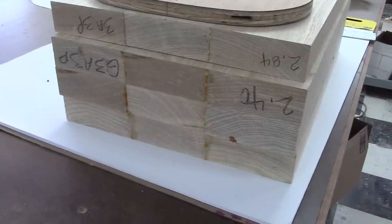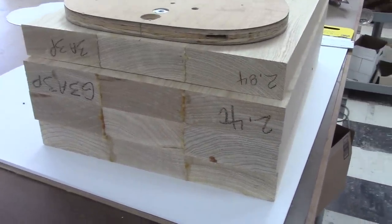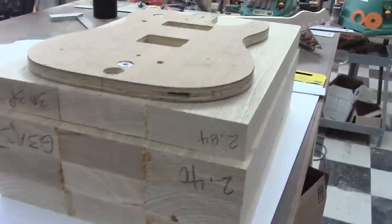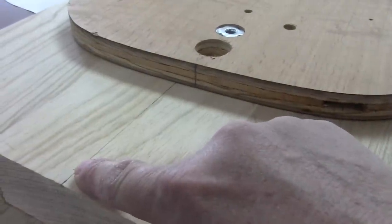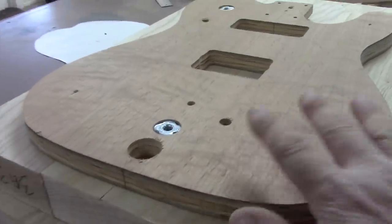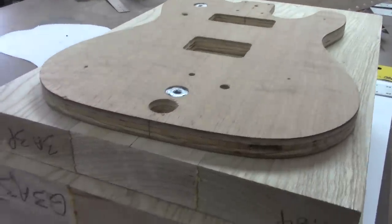All of these body blanks come to us from Dan at Guitar Wood Experts. These are three-piece swamp ash body blanks. The first thing we need to do is draw a center line on the blanks, match up the templates, and rough cut them out. So that's what we will do first.